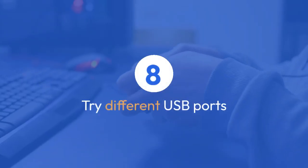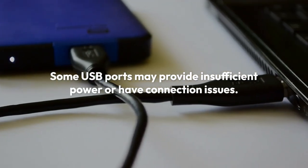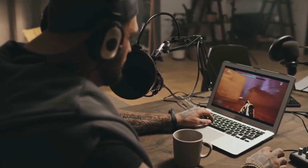Try different USB ports. Some USB ports may provide insufficient power or have connection issues. Try plugging the wireless dongle into a different USB port on your computer or console.